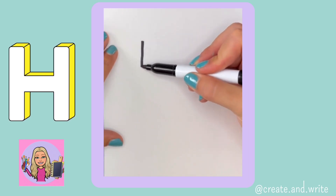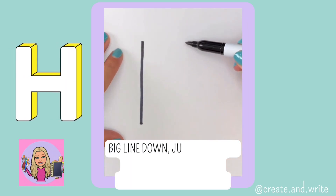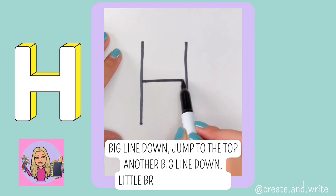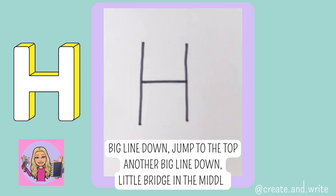H. Big line down, jump to the top, another big line down, little bridge in the middle. H.